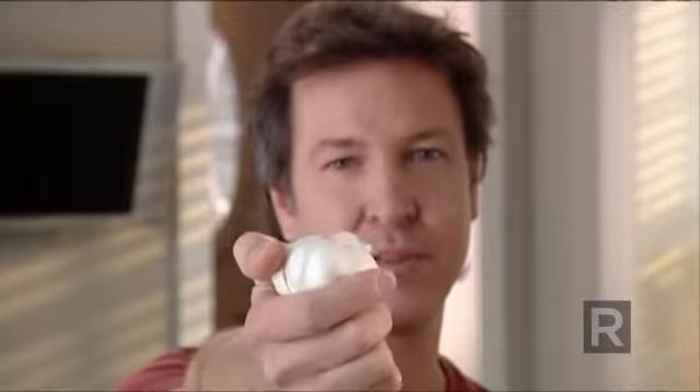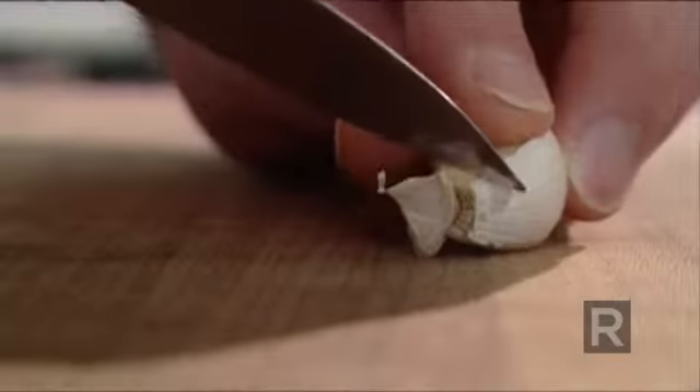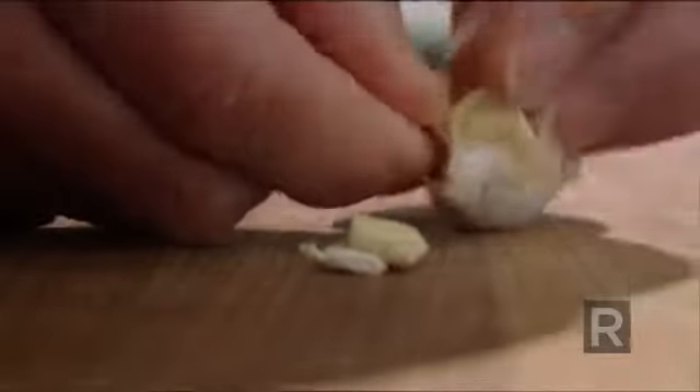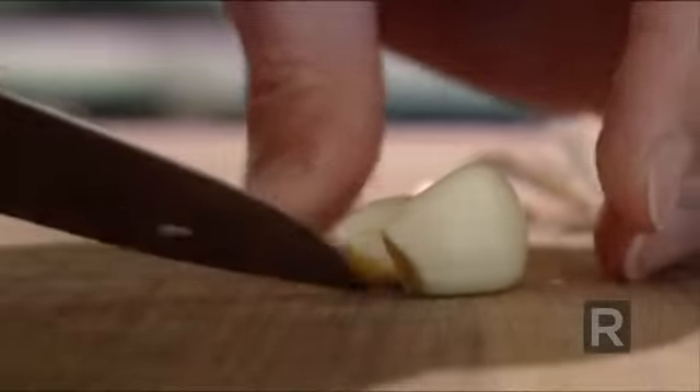To remove or not remove the garlic sprout — that is the question. First thing first, nobody's gonna die if we don't remove it. Personally, I do, because there's a lot of bitterness in the sprout, so I take the time to remove it.